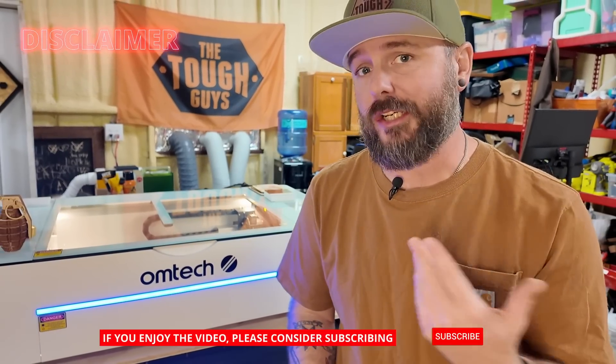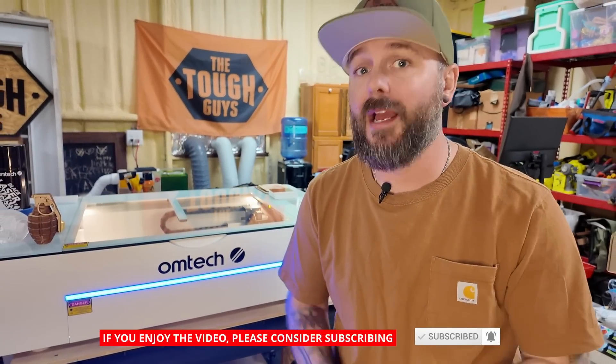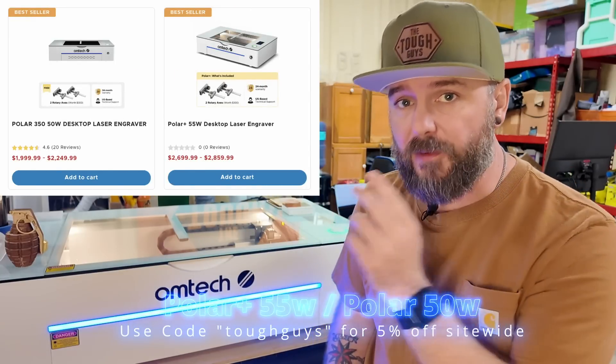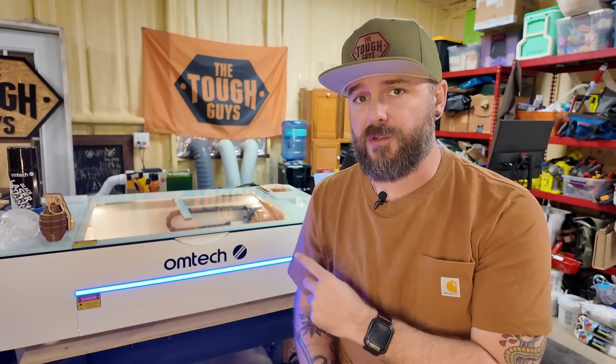Full transparency, OMTEC did provide the Polar Plus to our channel in exchange for review, and a review is exactly what we're going to do here. We're gonna let you know what we think about this laser as well as CO2 lasers in general. There was a previous version just known as the Polar and that model was a 50 watt, so we're specifically covering the 55 watt plus model. I have quite a bit of experience with diode lasers, but this is my first CO2 laser.